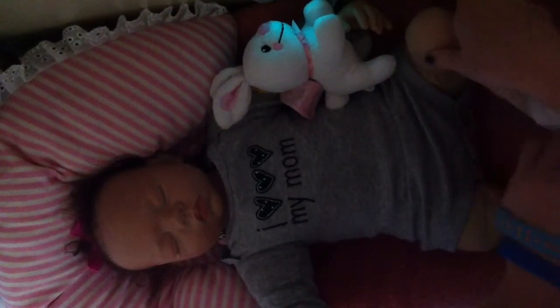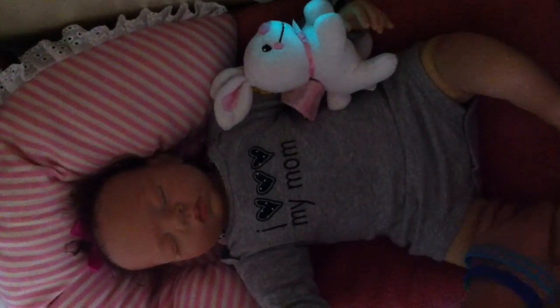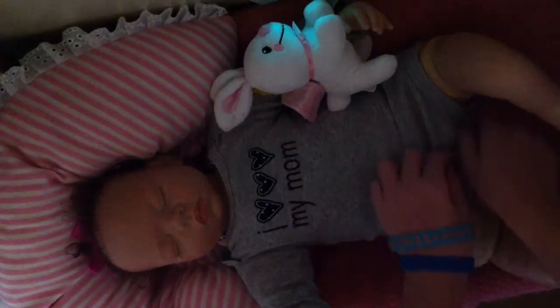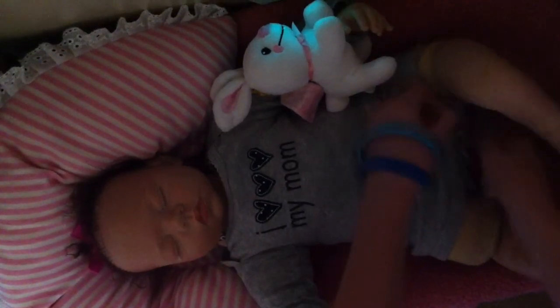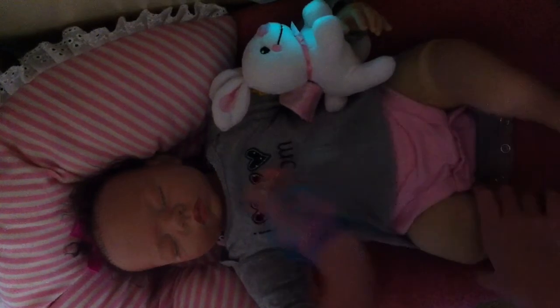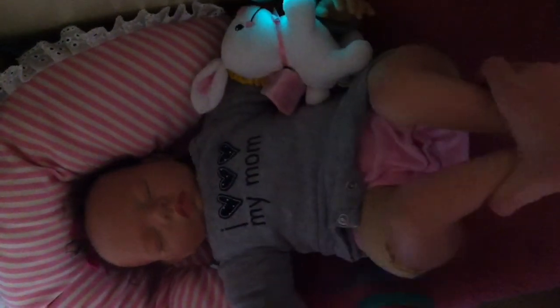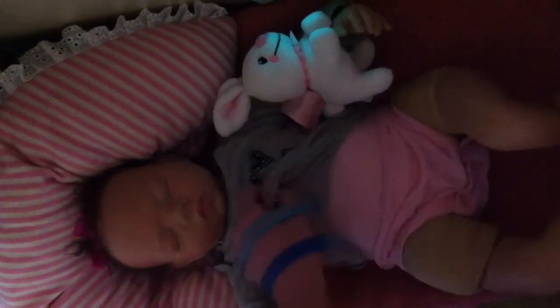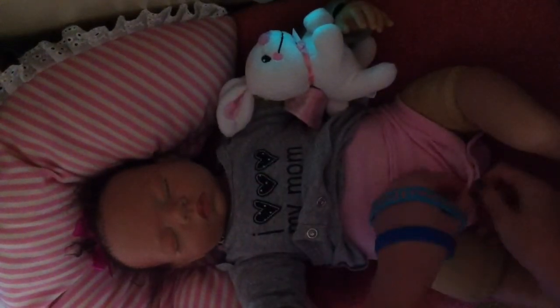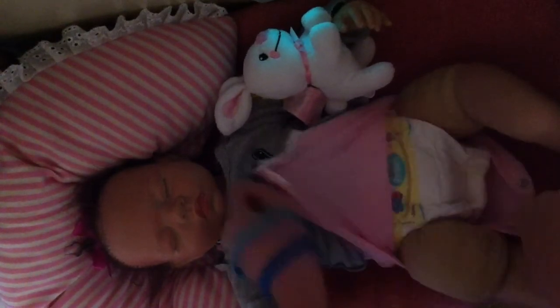Today was a busy day. Just got back from church. And Chrissy was throwing a very crazy tantrum. It was very crazy. She made her room a mess again, but it's all better now with Mama's help.